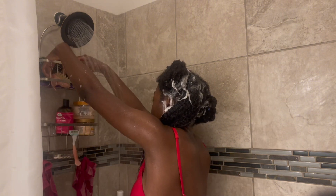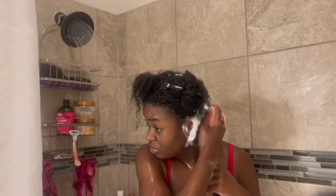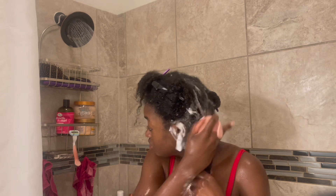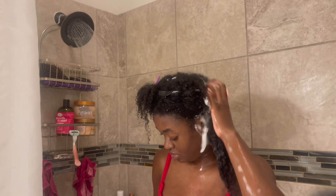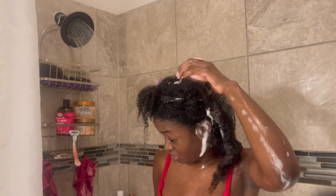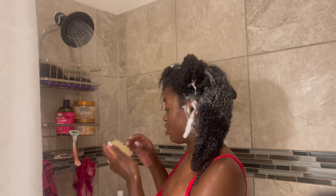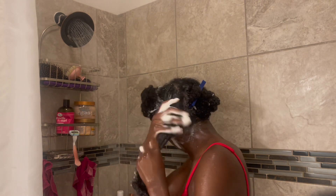If you really want to focus on scalp health, go ahead and invest in a shampoo brush. It really helps scrub at your scalp and make sure there's no product buildup or dandruff. This brush also just feels good as a nice massager — it feels so good. Definitely invest in it; it's only going to be between five and ten dollars, so it's not a big investment but it definitely goes a long way.